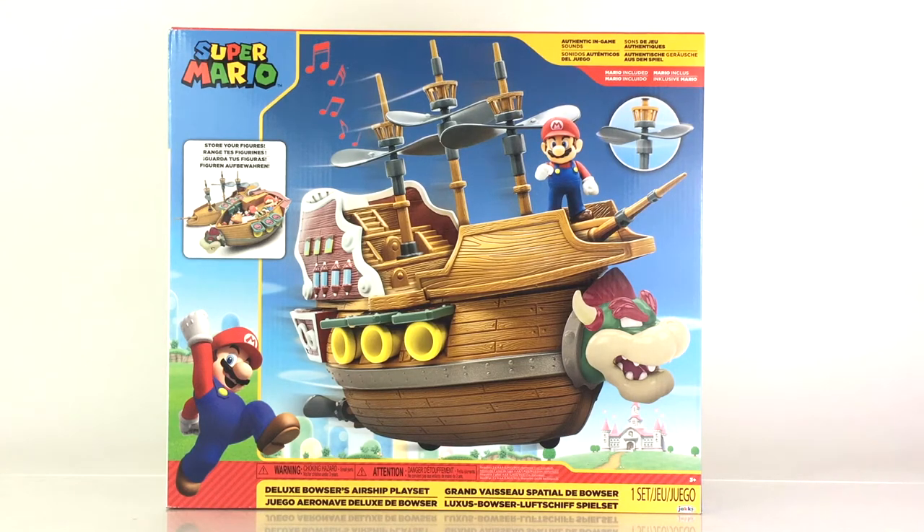Hey everyone, happy Monday. I am Anthony Scott of ToyHypeUSA.com. Today I am taking a look at the Super Mario Deluxe Bowser's Airship Play Set, which is available right now from Jakks Pacific in the 2.5-inch scale line. I would like to thank Jakks for providing this for a review. Greatly appreciate that.